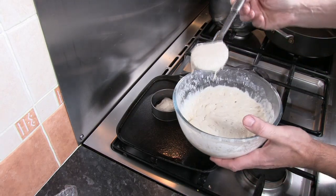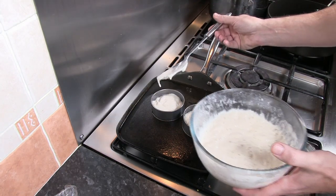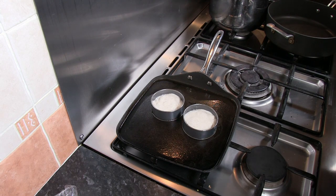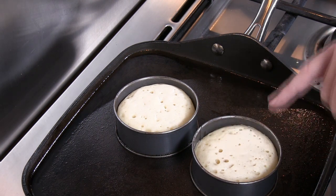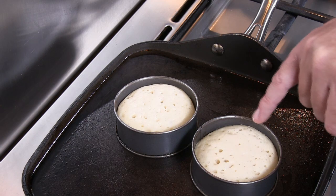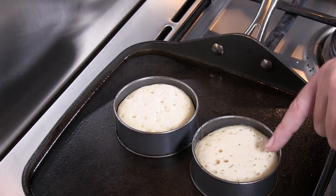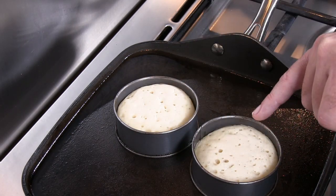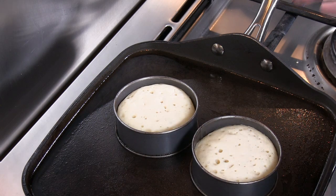Cook these very gently — we don't want to burn the underside. After three or four minutes, you'll see large holes forming on the surface, which is the signature of crumpets. The mixture will start to shrink away from the sides of the rings and the surface goes dull when that part is cooked. Wait until at least a third of the surface (working from the outside in) has gone dull and holes cover the entire surface, then remove the rings and flip the crumpet over to cook for another two to three minutes.